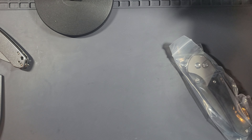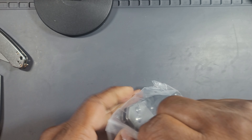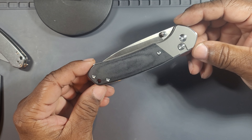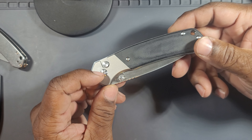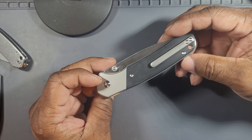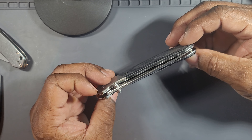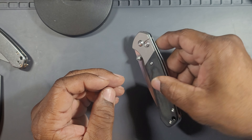The difference with the Knife Center exclusive is that Knife Center decided to do this knife with titanium bolsters and black micarta inlays — technically sort of like an inlay. Let's get a look at the difference.